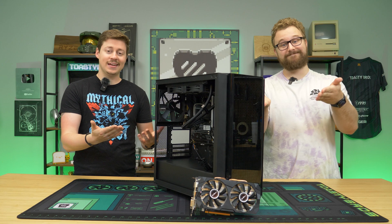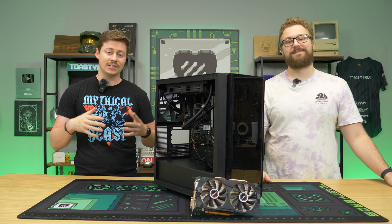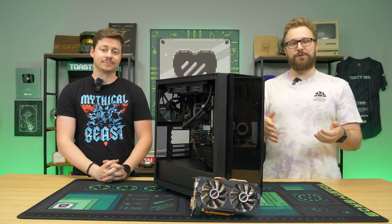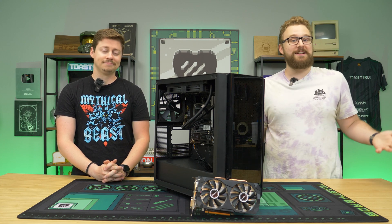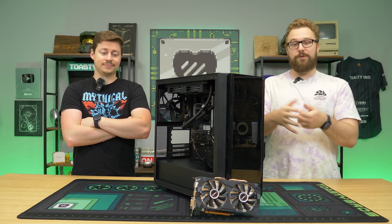We're not exactly sure how they did it or if they actually did it, but we will be opening the card to see what's inside. The card itself is really funny because it is a 2048 stream processor 580, so it's basically a 570 with 16 gigs of VRAM, which is even goofier than a 580 with 16 gigs. It's only about $110 on AliExpress and has all the same specs of an RX 580 with 2048 stream processors, but the main difference is the extra VRAM.